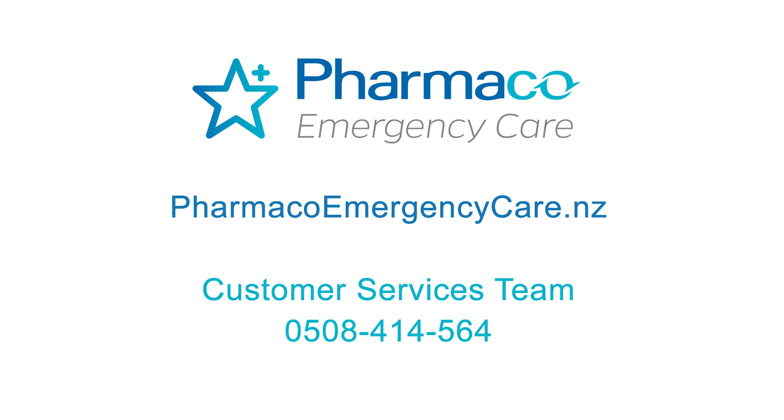Thanks for listening and I hope this video gave you some useful information. If there is something you want to know about one of our posts, or you have questions about something we haven't covered, just let us know. Also check out our new website at pharmacoemergencycare.nz, or you can call our customer services team on 0508 414 564.